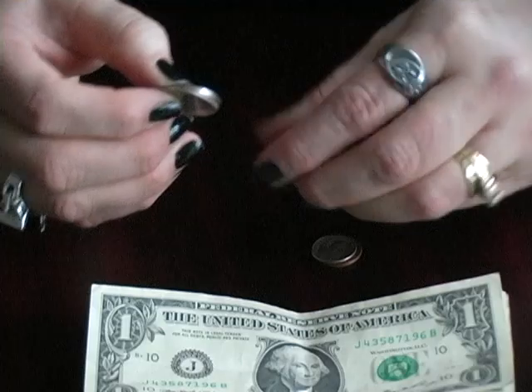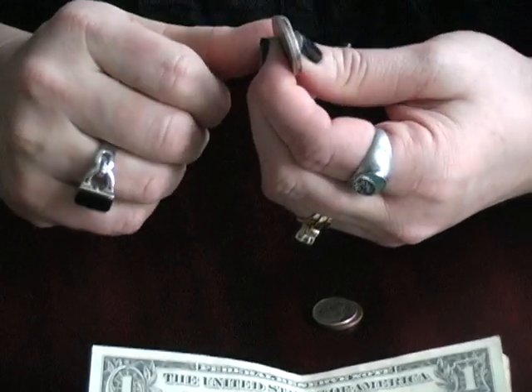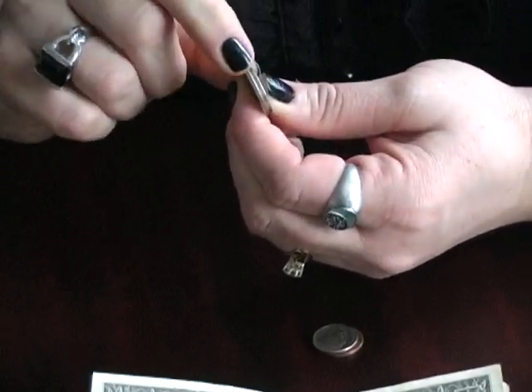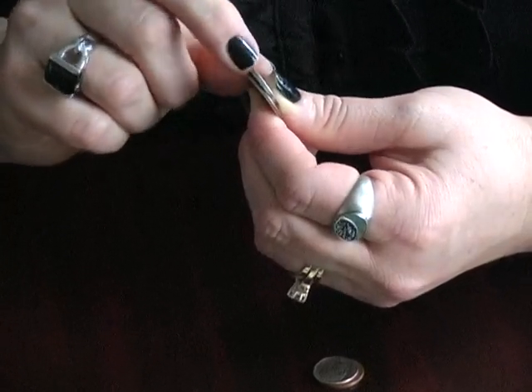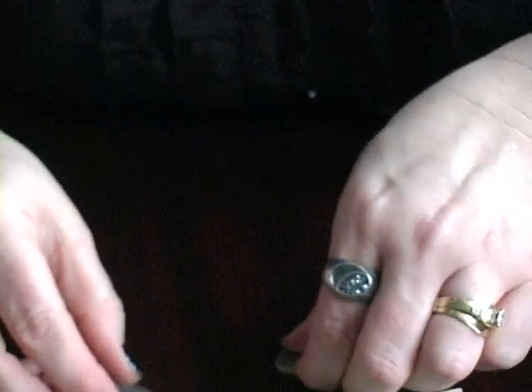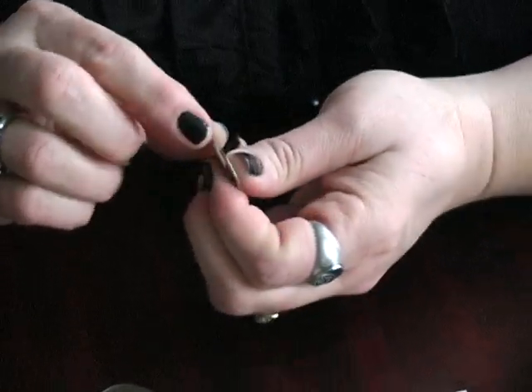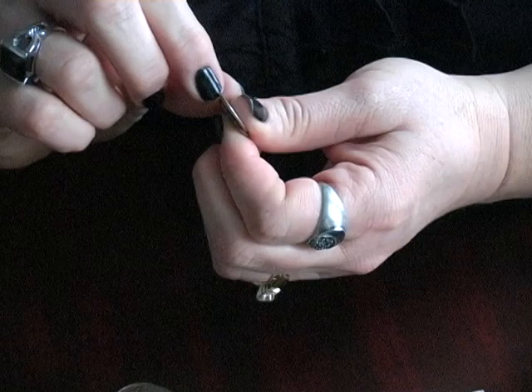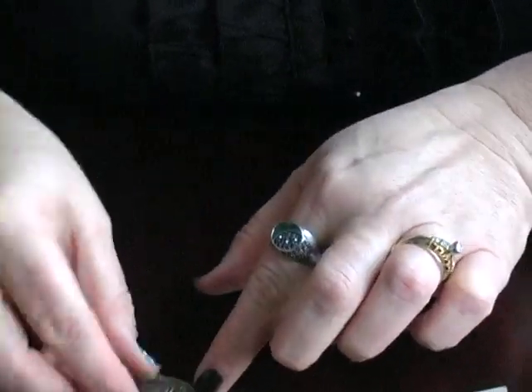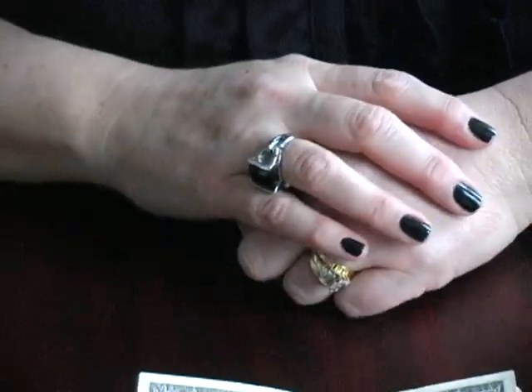The quarter and the nickel are pretty close in size, so if you can't tell for sure, just run your finger along the edge of the quarter and you'll feel that it has ridges. The nickel is smooth. The same thing with the penny and the dime — the penny is going to have a smooth edge, and the dime is going to have ridges. So those are distinct differences.